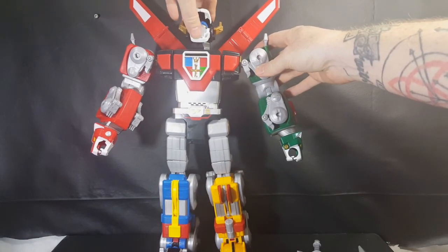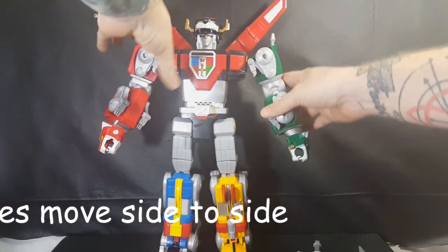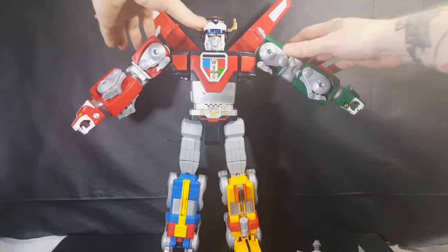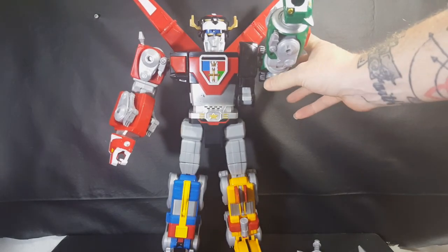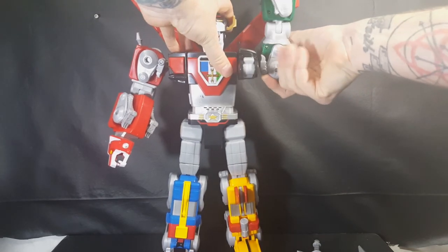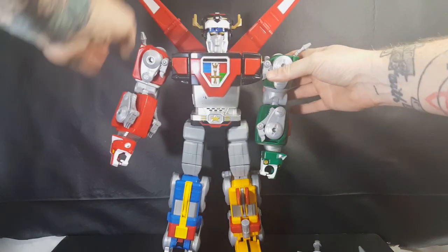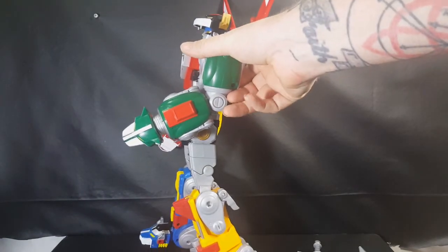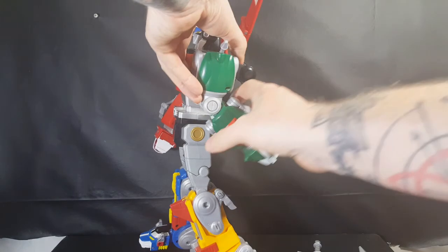First and foremost, his head can go kind of up and down — no turning motion, no side to side. His arms go up, and he can turn around, though it looks kind of funky because of the back of the leg. You can go all the way up, but again it looks kind of funky. That's on both arms.